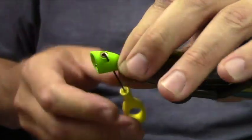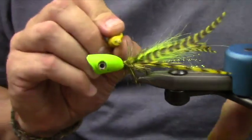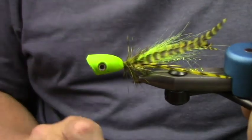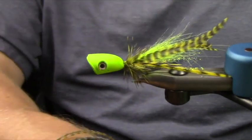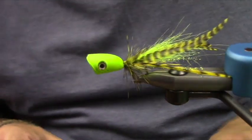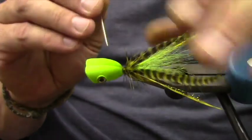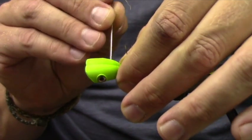If you notice, that hook has kind of a kink to it. In my opinion, it allows you to miss that section when you're tying your popper.